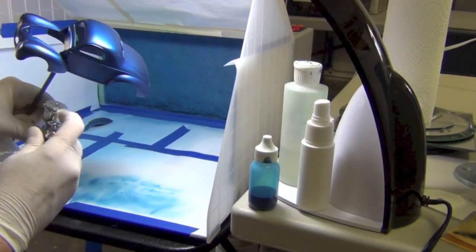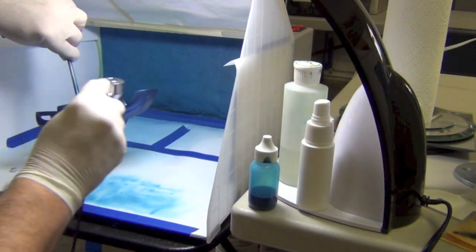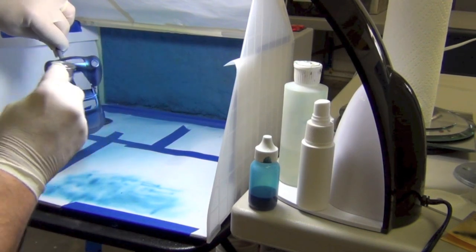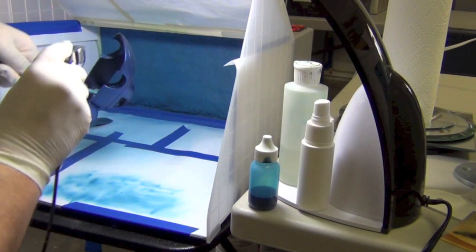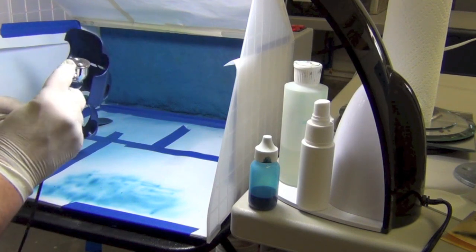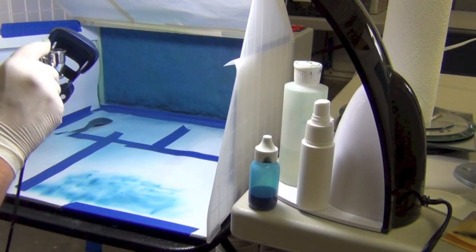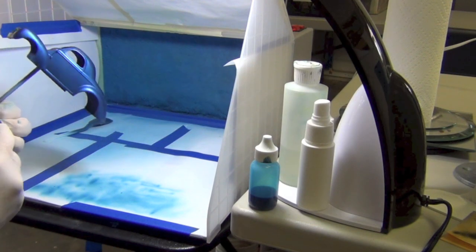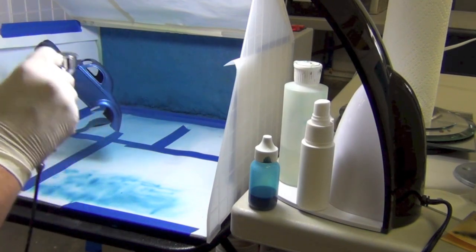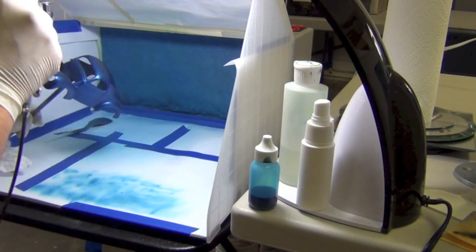But that's not true with lacquer and urethanes — it goes on very, very thin. You want to make sure you put enough on there and get all the edges, because you don't want to sand through back to the primer because it's going to show. So keep going until you finally get the color saturation you want. Notice how I keep turning the model from side to side, up, down, all around. You keep adjusting and cleaning the tip. I have a little paper towel in my other hand and I clean the tip of the needle with it, just to keep the paint flowing smoothly without it spitting.